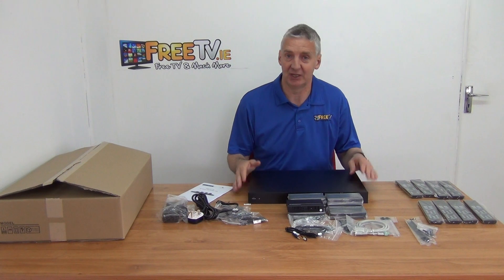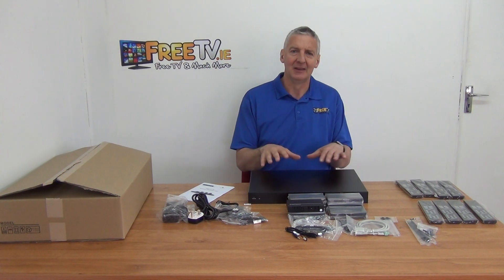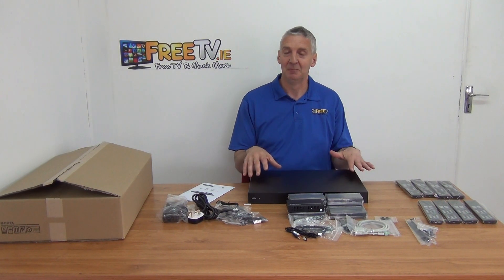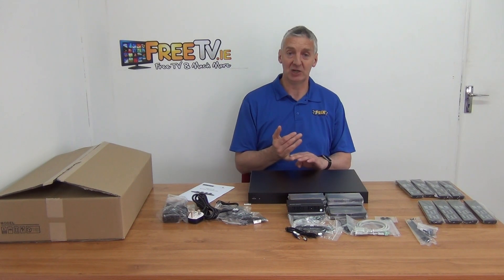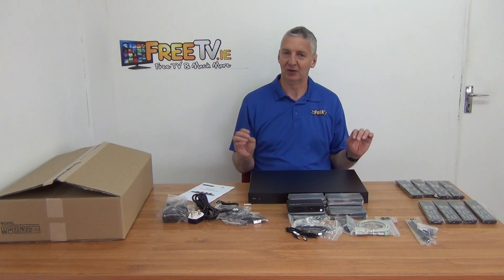HMX 871 8x8 4K HDMI matrix kit, available with free delivery directly from freetv.ie. Now the overall price point of this is not low, but if you want to get a high-end matrix, it's very, very good for a couple of reasons. First of all, it is cheaper than nearly all the competitors on the marketplace, and it's better than nearly all the other competitors, or certainly any ones we've ever tested. And it's a complete kit.